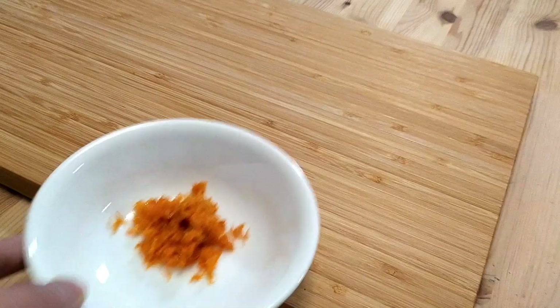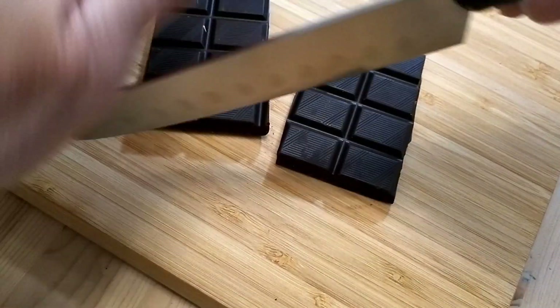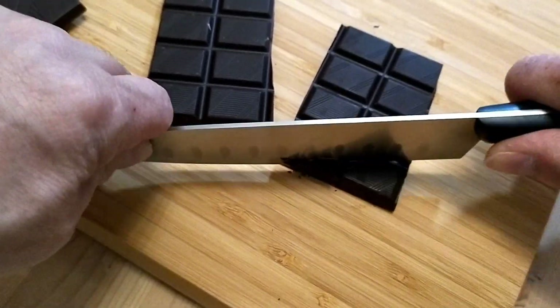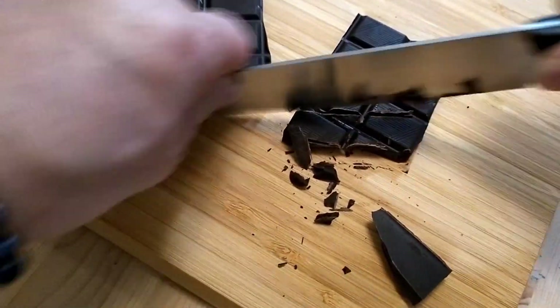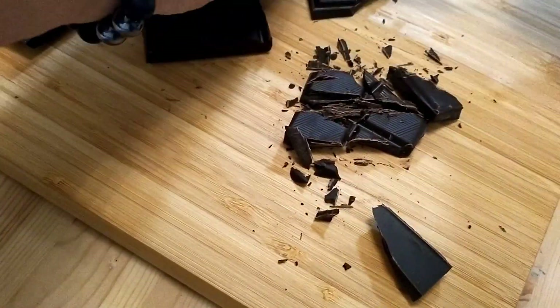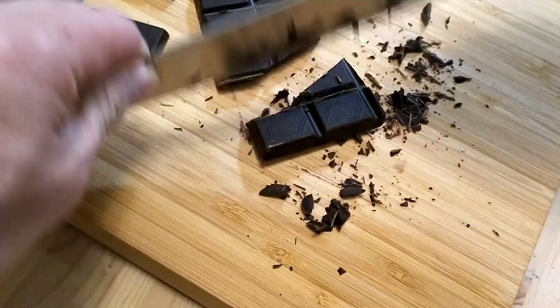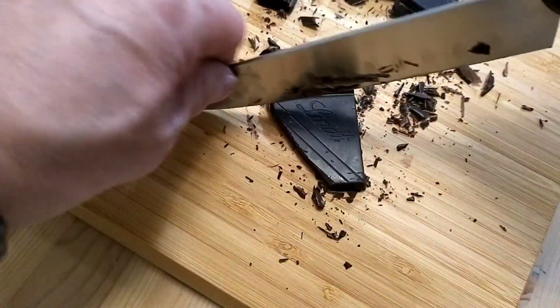All right, let's get going. First, we're going to need this orange zest, and we'll also need the chocolate, which I'll chop up first to make it easier to melt. Pardon the appalling lack of knife skill on display — I've never chopped chocolate on camera before, and I've certainly never chopped chocolate while standing behind a camera. Frankly, it's a miracle I didn't lop off a finger.